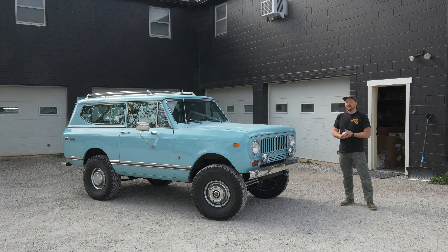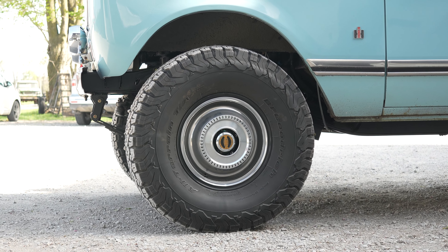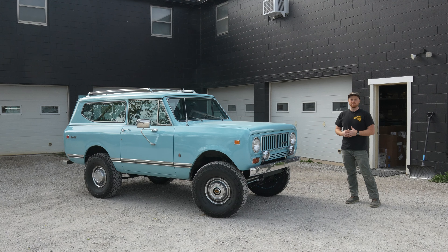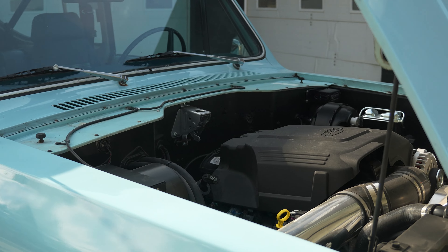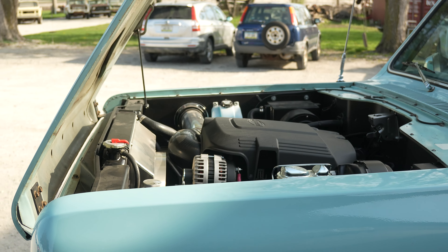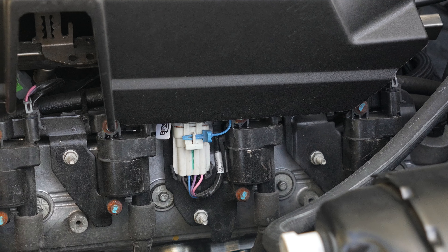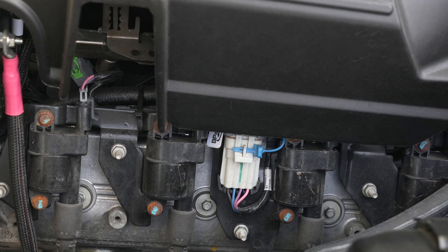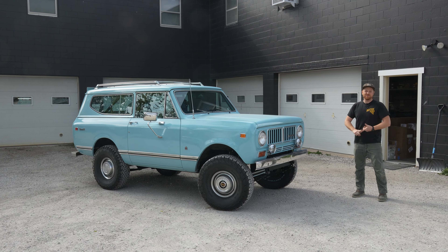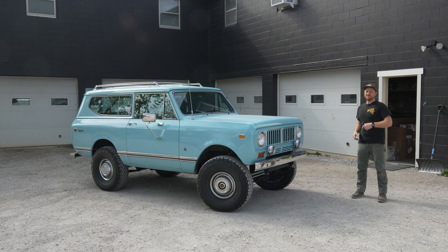This truck drives amazingly. Power is awesome, stopping is awesome — it's just a really great driver, and it's got that really awesome original Scout feel to it. It's got a 4.8-liter engine, six-speed automatic transmission, Dana 300 transfer case, Scout axles, two-inch Skyjacker lift, full rewire, full interior, four-point roll cage, three-point seat belts, 33x10.5 tires, original rims, and hubcaps. It's an awesome Scout.